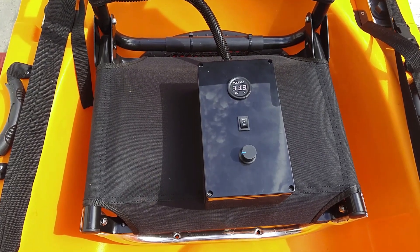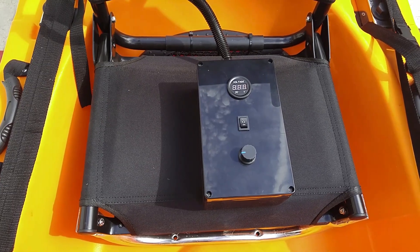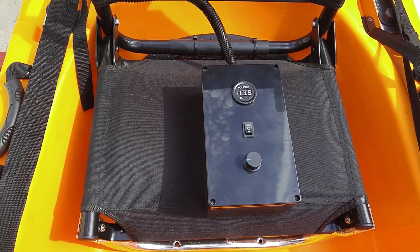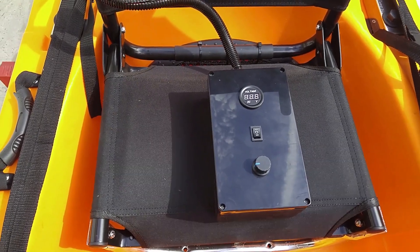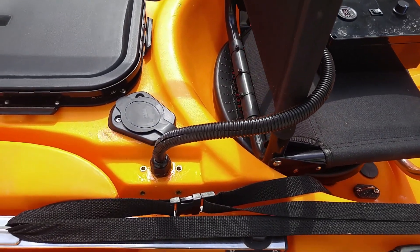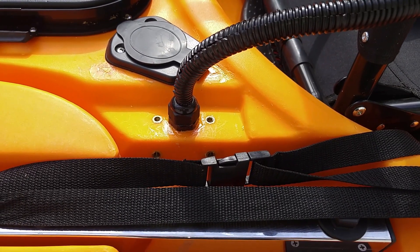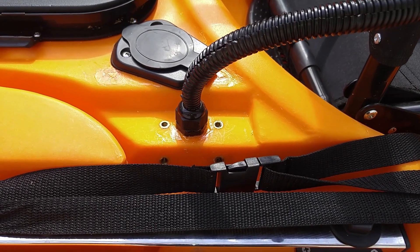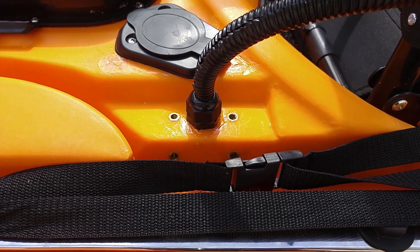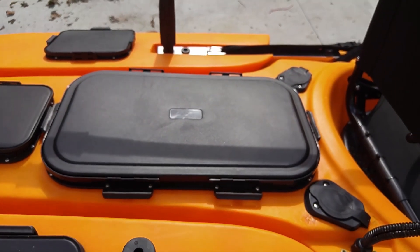This is the control box that contains the PWM, or digital speed controller, for the trolling motor. I have a video tutorial of how to make this box — if you're interested just look on my YouTube channel. You can see the wiring coming out of the back, encased in a wire cover, which goes to a waterproof gland nut. I used a pre-existing hole in the kayak to run the wiring through into the battery compartment.